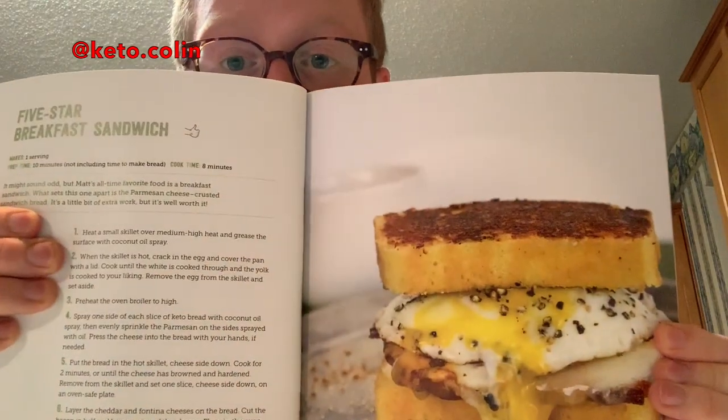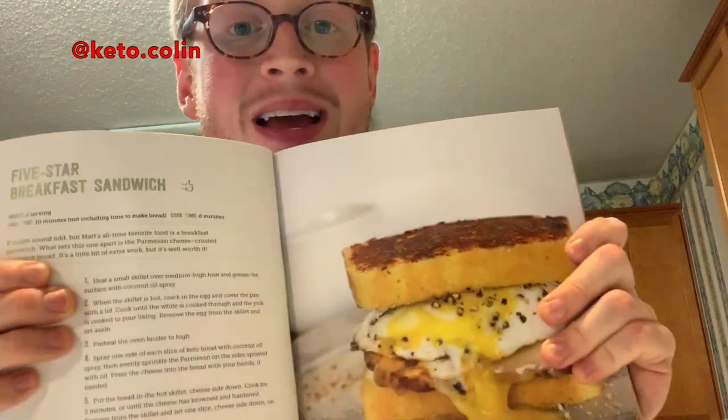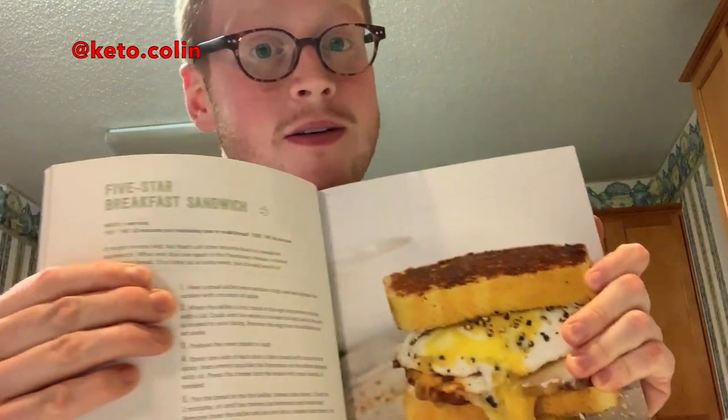We're kind of going downhill here so hopefully next week's recipe is a winner. It's going to be so good — next week I have to combine two recipes into one because we're making the 5-star breakfast sandwich, and to make the sandwich you need to make the keto bread which is elsewhere in the book. So next week we're getting two recipes for the price of one. Thank you guys for watching, I love you as always — we'll see you next week. Matt and Mega, I am still available for adoption, and as always — hashtag keto yo, bye!